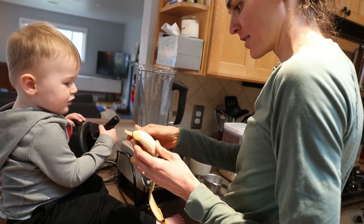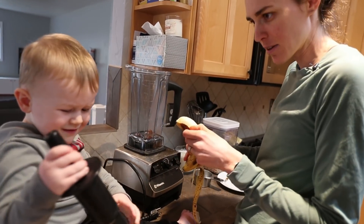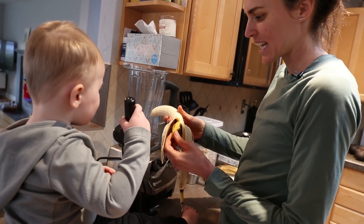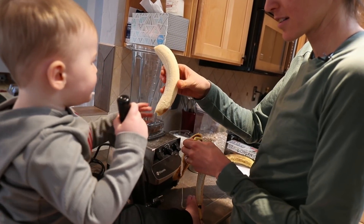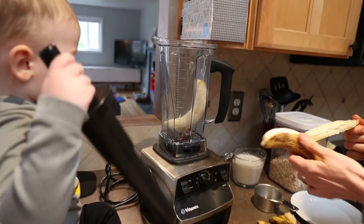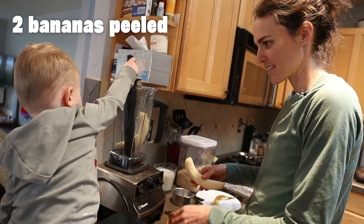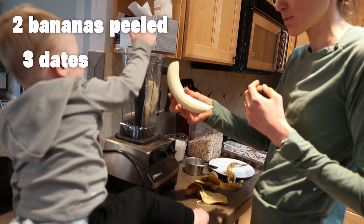You want to pull this side too? Pull it. Can you put this in here for me? Can you put it in there? Put it in there. Get it in. Good job. Okay, so we have two bananas, three dates. Stanley, can you put this banana in as well?